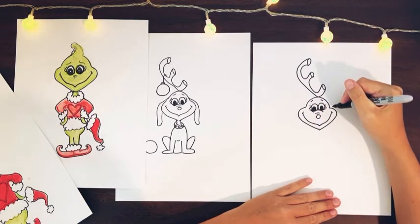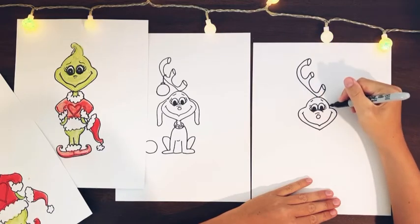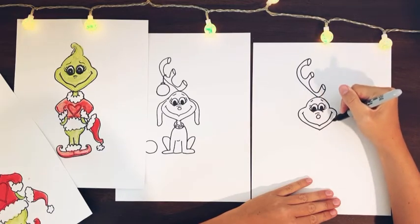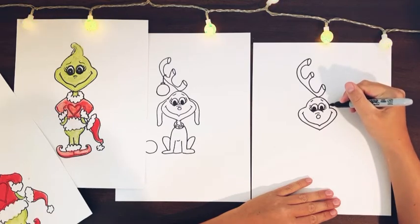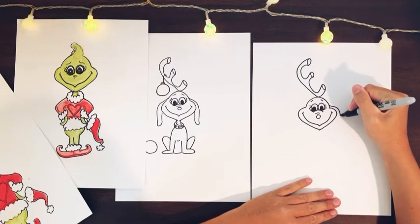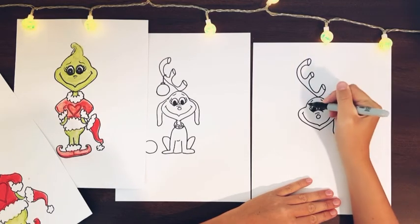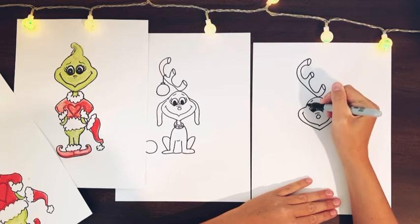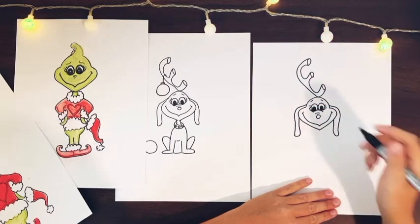Then we're going to add the ears, which start just a little bit above where his cheeks go. So his cheek scoops over right here — start up above it just a little bit and then bring it down because he has droopy ears. Do the same thing on the other side: a little bit above the cheek, curve it down and just let it flop down. And there's his little ears.